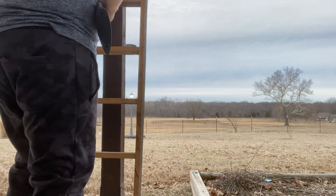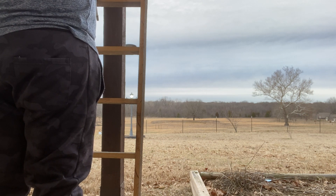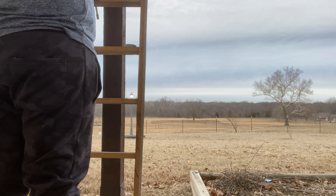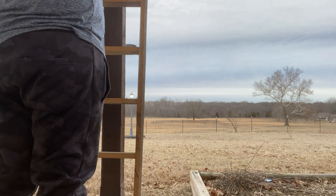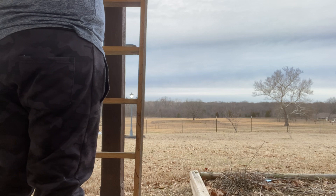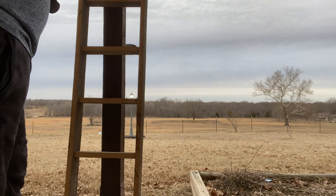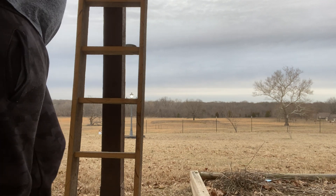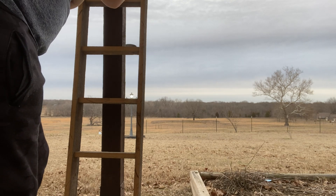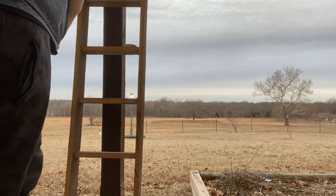Oh, hello guys, welcome back. So if I hit this can, you have to subscribe. My gun's not sliding anymore because I was literally right on it, right there, and it did not hit it. Okay, I'm actually gonna try it on my knee. Come on — there we go, I got it!